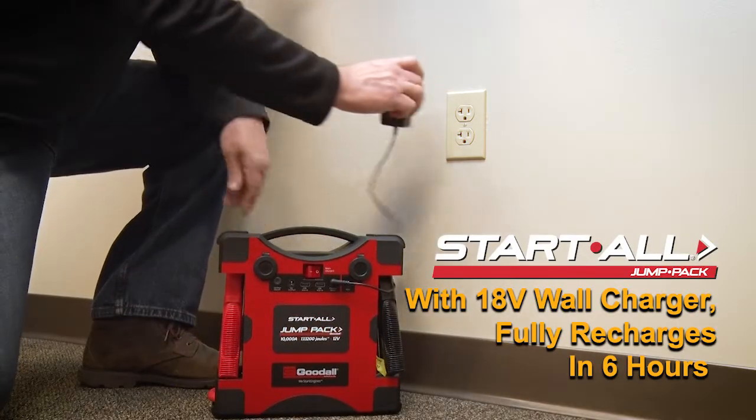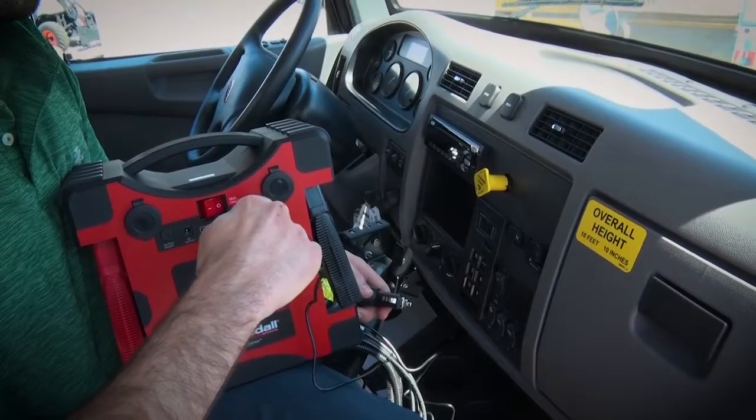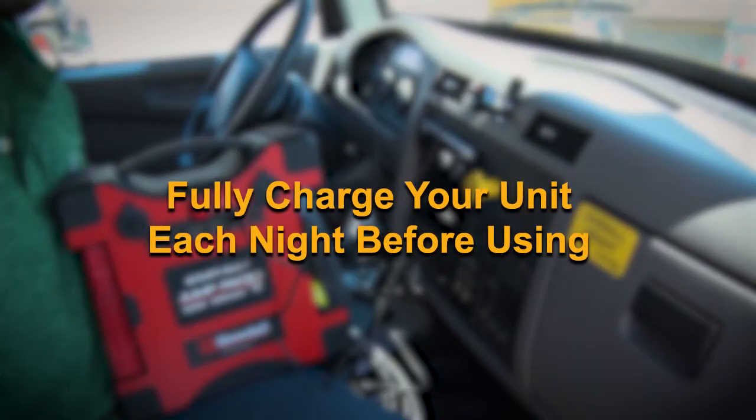With your 18-volt wall charger, you can fully recharge your unit in 6 hours. With your 12-volt DC charger, it will take approximately 8 hours to fully recharge the Jump Pack. It is recommended to fully charge your unit each night before using again.